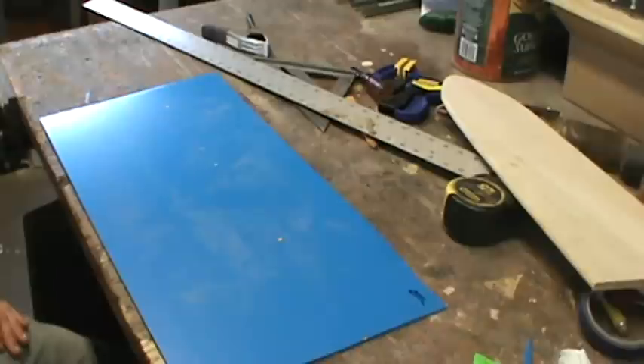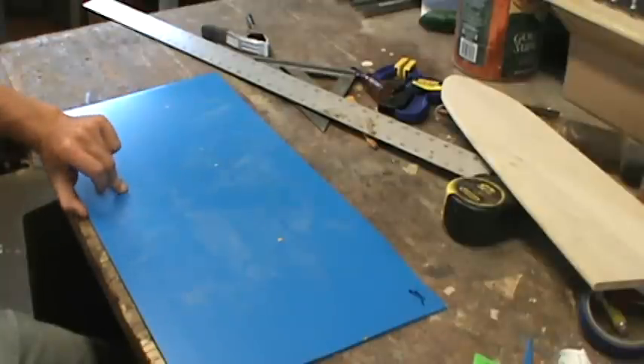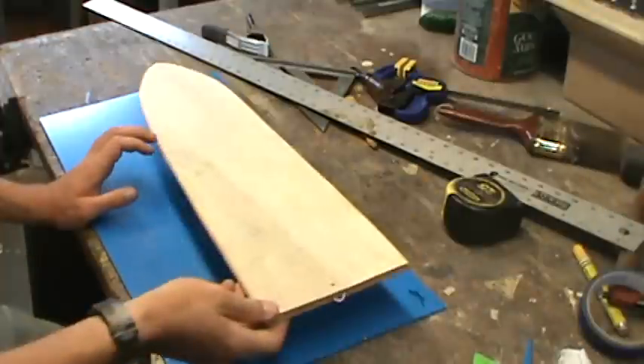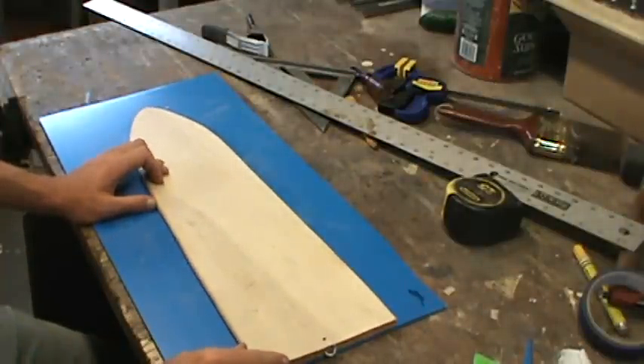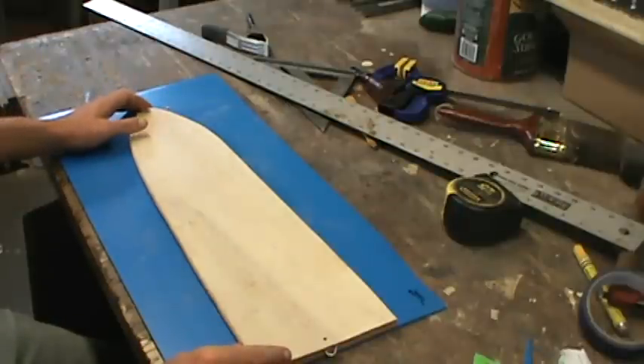Hey guys, I'm going to show you an easy and really cheap way to make muskrat stretchers. I don't personally use this kind that I'm going to show you to make, but I've seen a video somewhere a long time ago and just decided to show you how to do it. It's simple.